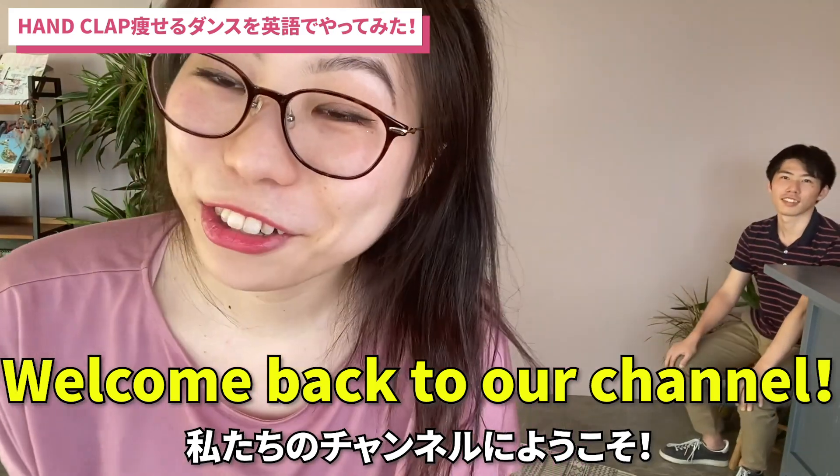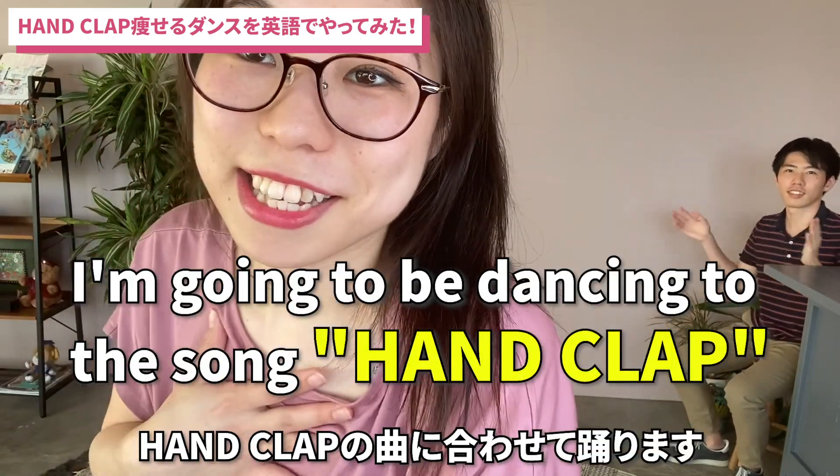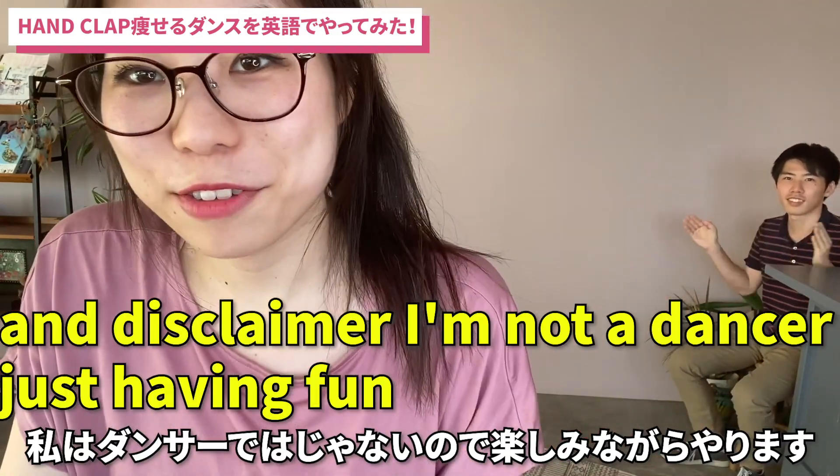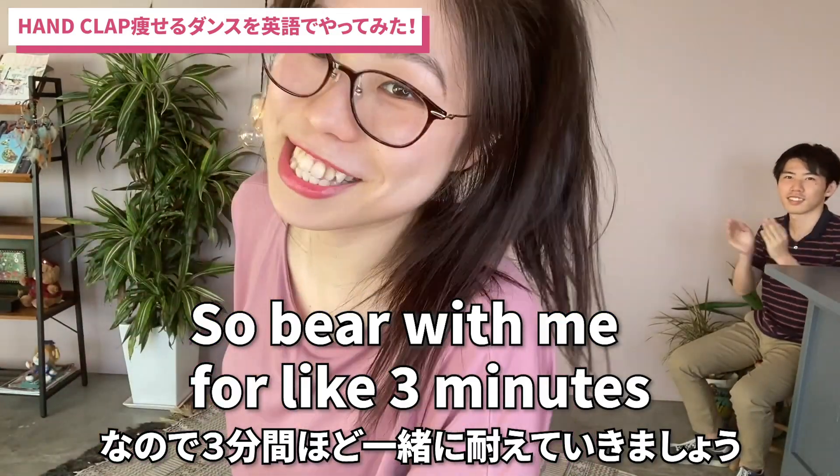Hey guys, it's Mitten. Welcome back to our channel. For today's video, I'm gonna be dancing to the song Hand Clap. And disclaimer, I'm not a dancer, I'm just having fun. So bear with me for like three minutes. Here we go!